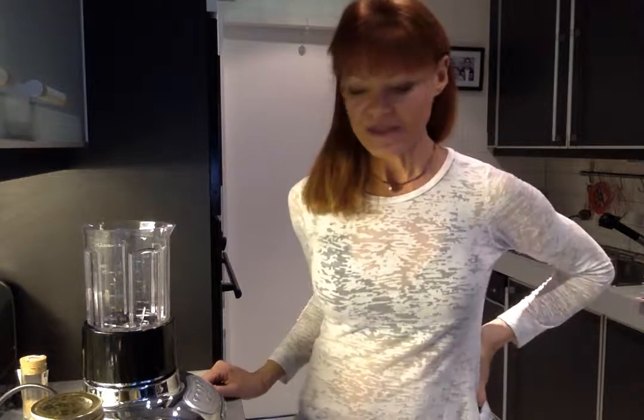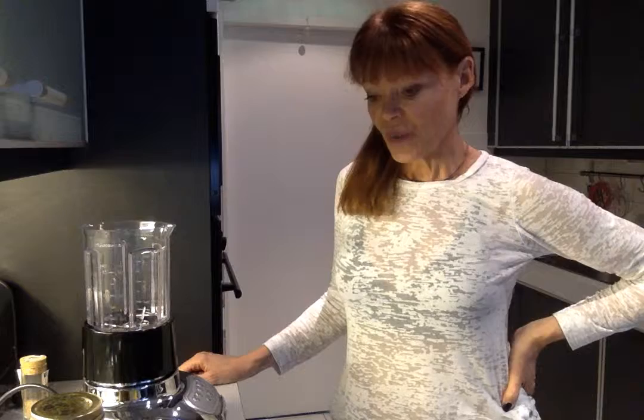Hi there, it's Tamara from the Naked Nutrition Kitchen and I'm back again today with a dessert — something very lush and decadent. As it's nearly Christmas time and everyone's celebrating and wanting to create parties and festive things, this might come in handy as an alternative to your normal kind of heavy sugared dessert.